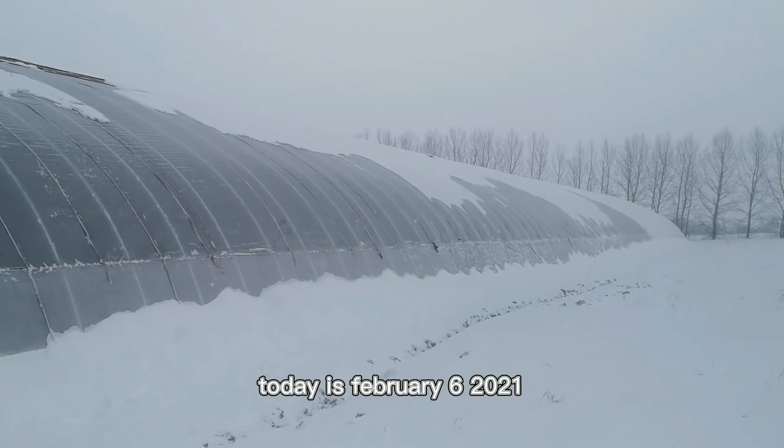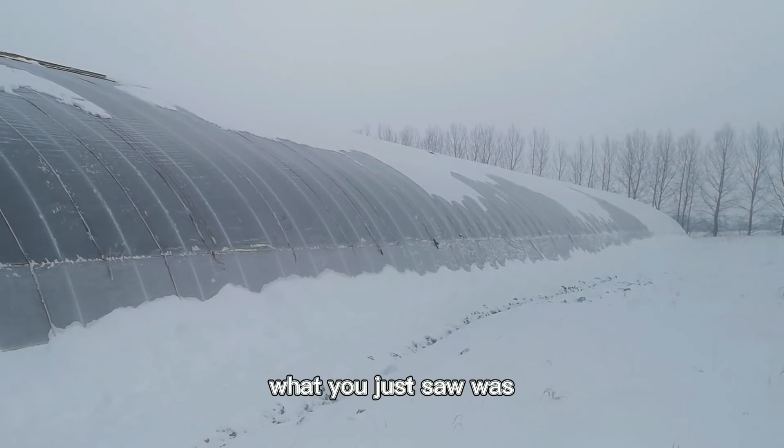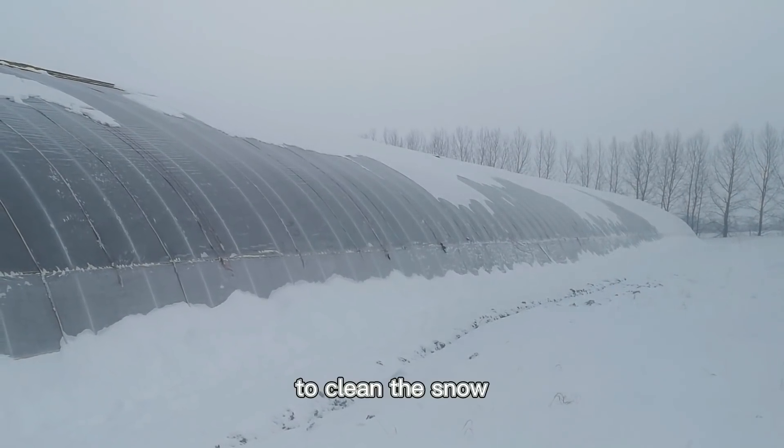Hi guys. Today is February the 6th, 2021. What you just saw was the snow vibrator working to clean the snow.